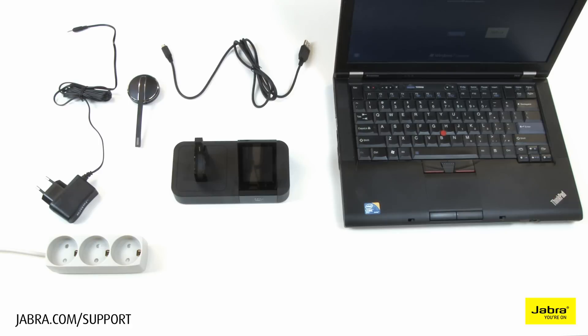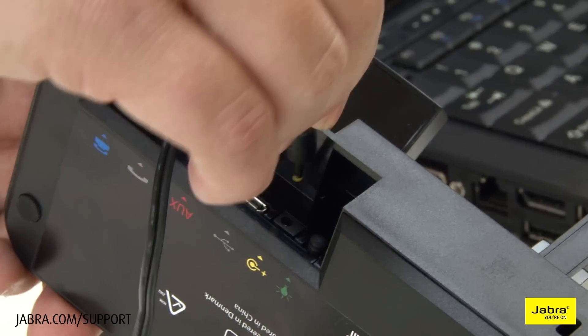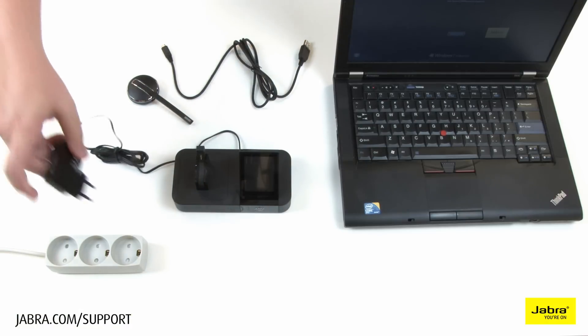Connect the provided power cable to the headset base, then to a working electrical outlet. You will hear a sound upon startup.